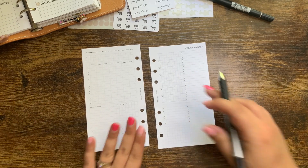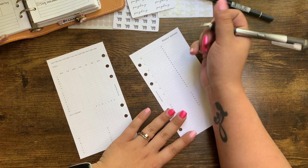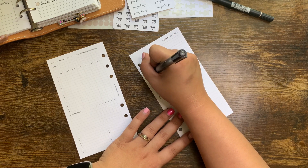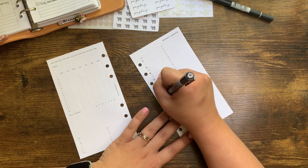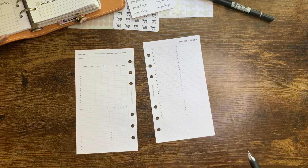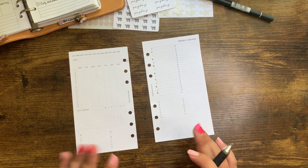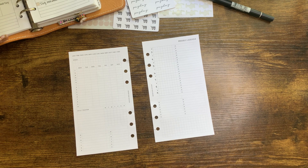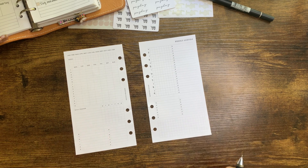The first thing I'm going to do is write in the dates. We're looking at May 3rd through the 9th. We also know in this week we have Mother's Day, and then my typical standard tasks. I don't have a ton of appointments going on this week — thank goodness — and then of course I will go with my affirmation for the week.